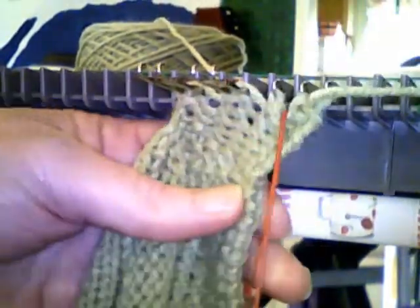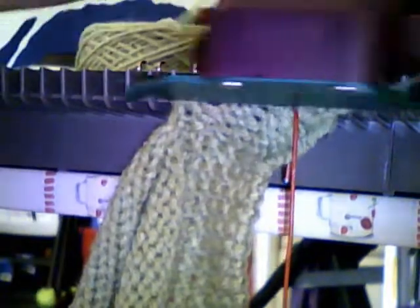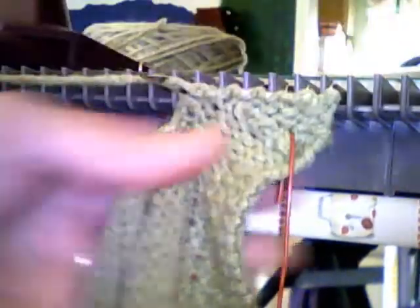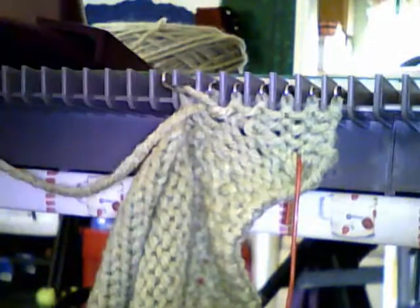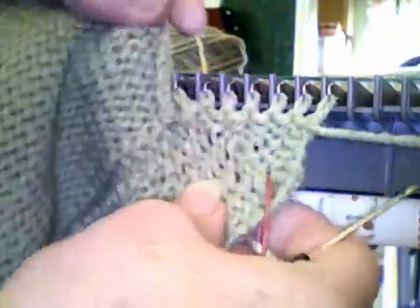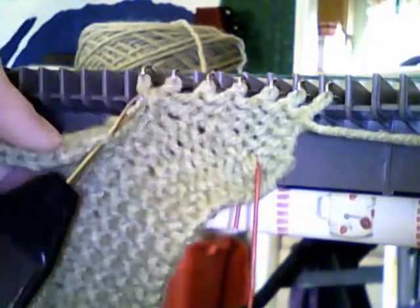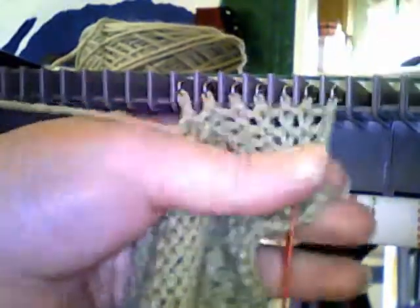I'm going to wrap it. Whenever it's jammed, there's something in there — in that case, it's just my fingers. And knit it. Give it a little tug. Put the next one, the third, in non-working position, closest to the left.